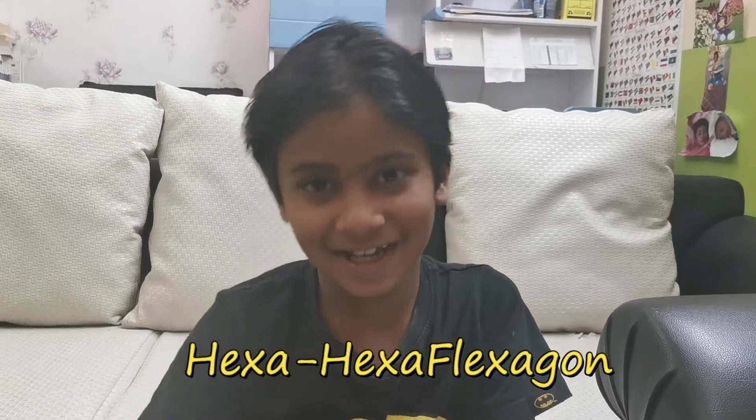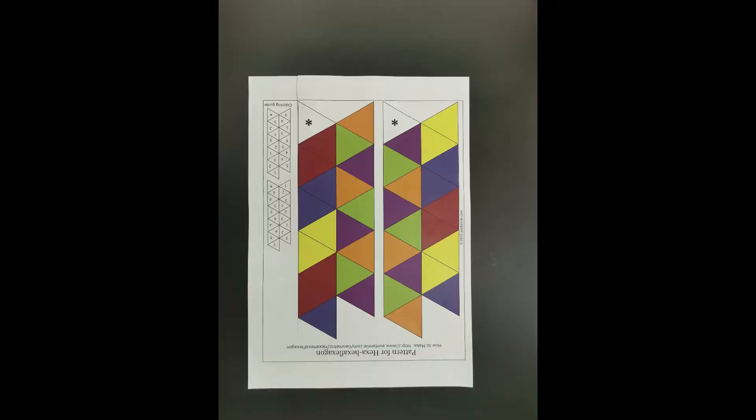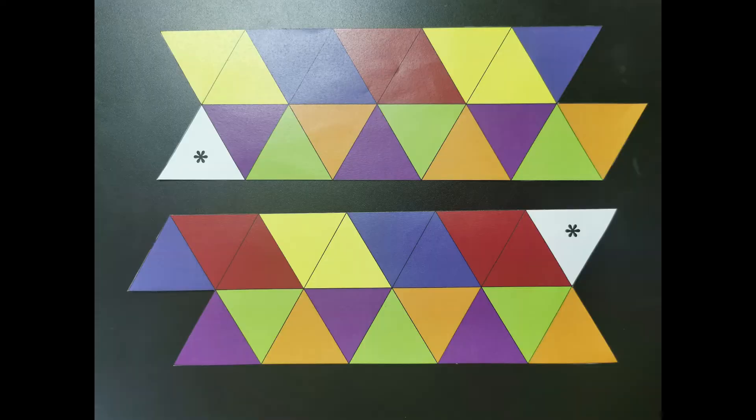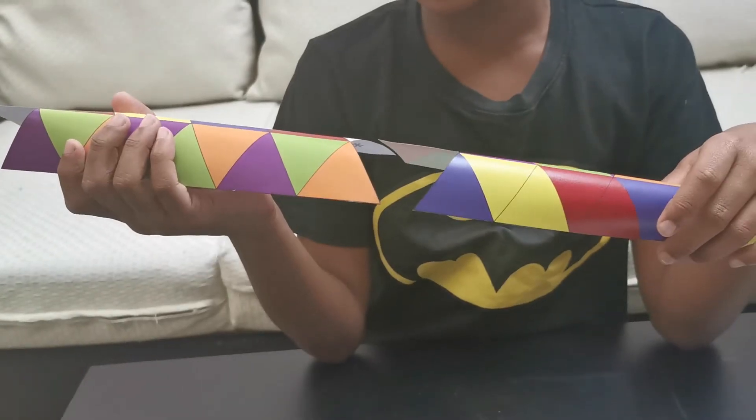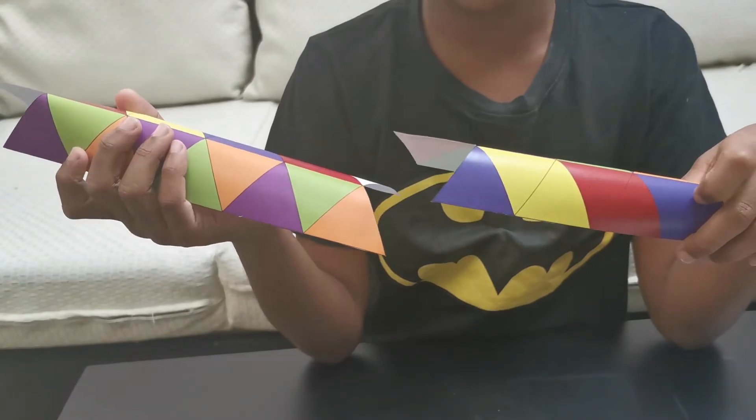Now let's try a hexa-hexaflexagon. We already cut the template. Now we have to fold it like this and glue it together.